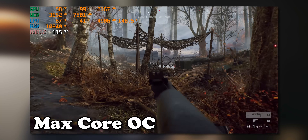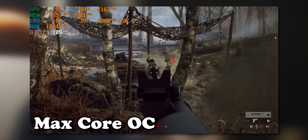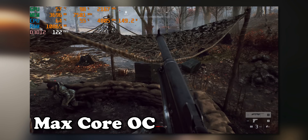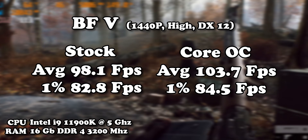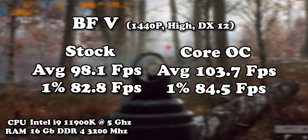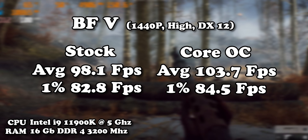Unfortunately, we got a bit deflated there in terms of max core overclock expectation. In reality, the benchmark was only stable at around 2160-ish megahertz, which is still a very big overclock, but not as big as we were expecting. Anyway, it led to a little bit of a performance increase, but we still have to overclock our memory and see what that does.